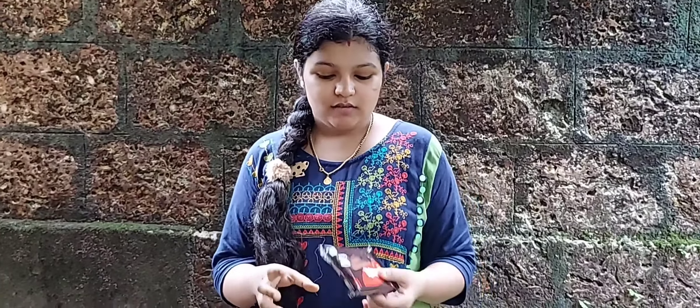Hi, hello and welcome back to my YouTube channel. Today I am going to make a milkshake.